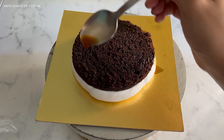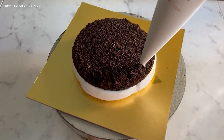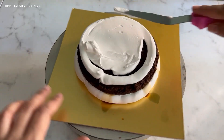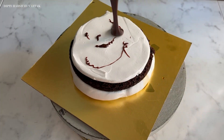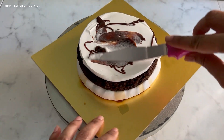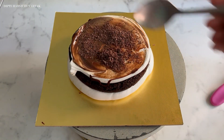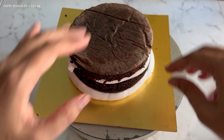After soaking the sponge nicely using coffee sugar syrup, let us use some whipped cream and spread it evenly on the sponge layer. By the way, if you love, you can also use buttercream for this cake recipe. Remember to use a generous amount of cream on the chocolate sponge, be it whipped cream or buttercream. Next, let's put some delicious coffee icing evenly on the cake and use your spatula to spread it very nicely. I am also adding some shredded chocolate to make my coffee cake extra chocolatey. And now, let's repeat the process for the second layer as well.